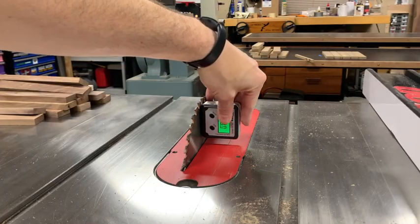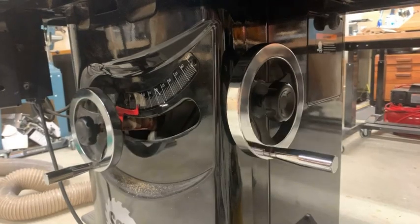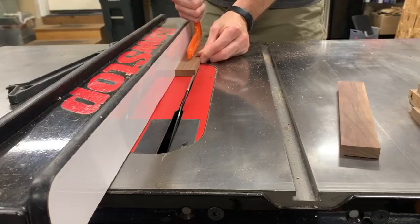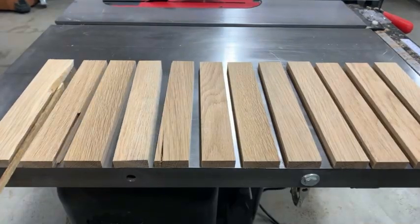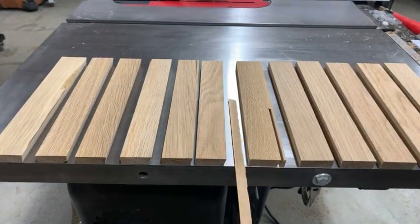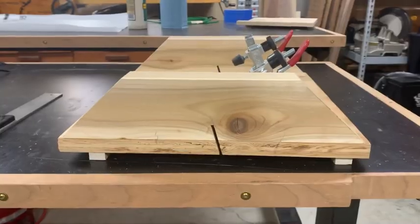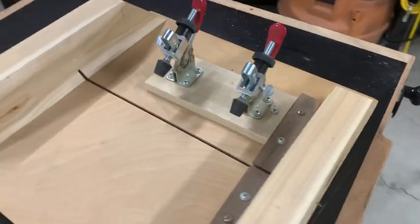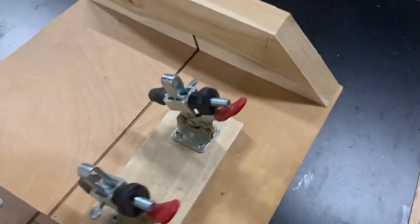To make the cylinder I set my table saw blade at 75 degrees. This will make a cross section for each piece roughly like this. Next I cut a 75 degree bevel on one side of each of the 12 pieces. I made this jig to cut the second bevel on each piece. It holds each piece at a slight angle so I don't end up with parallel bevels. This is needed to make the conical shape.